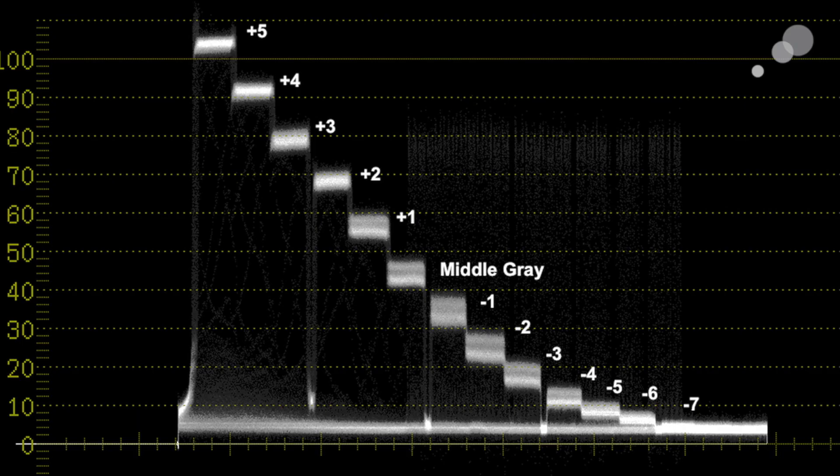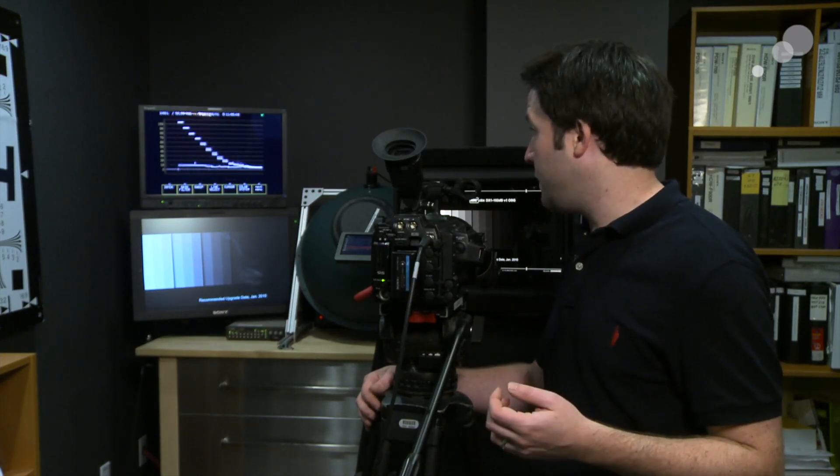We'll go over the LUTs in a minute, but first let's just look at this curve again. Thirteen and a half stops right there, and you see how flat that is. This is a very flat image design, again to give you the most potential off the sensor. So you really do need to do some color correction on this in post, but that's what it's there for.